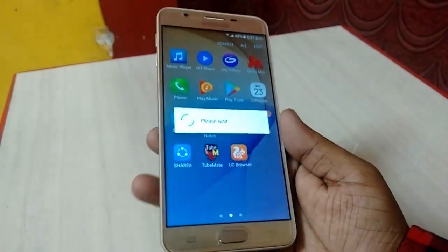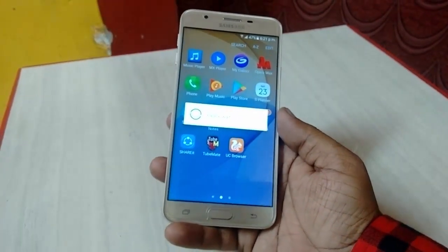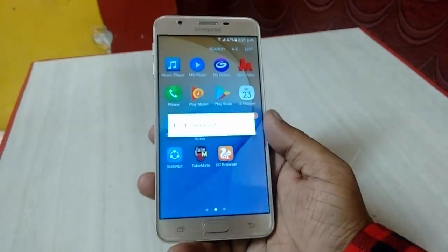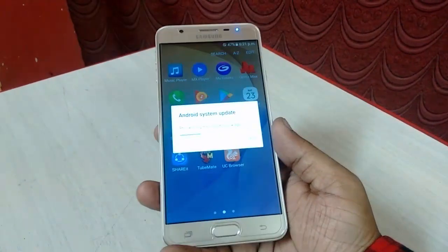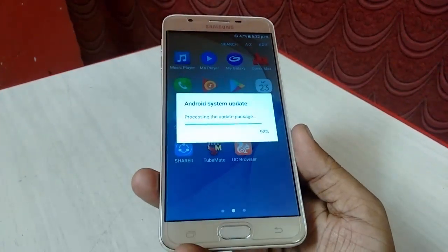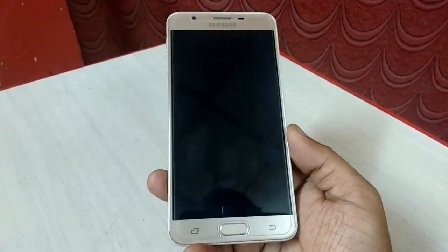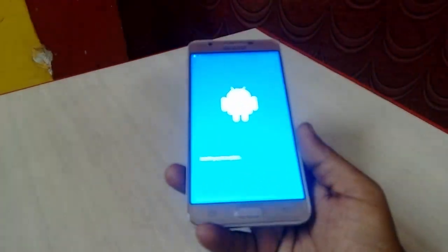And that's it. Now you don't need to do anything. Just relax, sit back, and the whole process will complete itself. After download, installation time is around 15 minutes. It will take 15 to 20 minutes to update your phone. It's now restarting, so don't do anything.